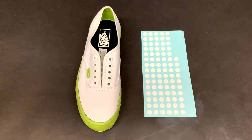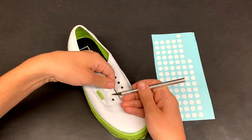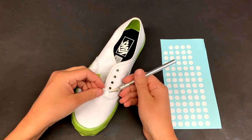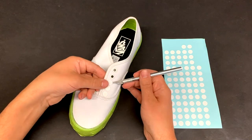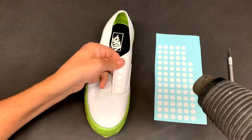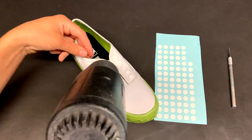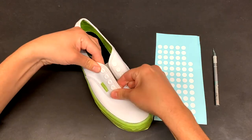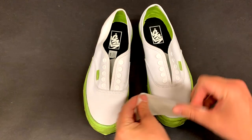I have these eyelet covers — if you're interested hit me up or I'll try and sell them on my Etsy and put a link there. I take these and cover up all of the lace holes or eyelets, then use my heat gun to soften the vinyl and press them down. They form really snugly around the eyelet. And just like a fancy cooking show — boom, I've got one shoe here already done and hot from the oven.